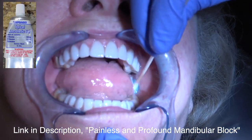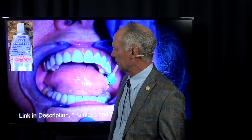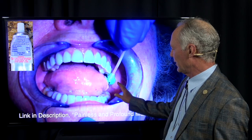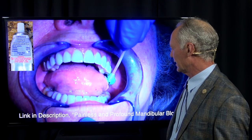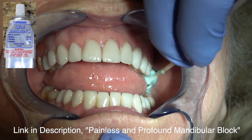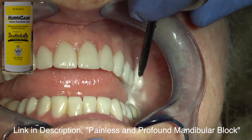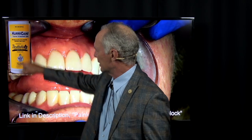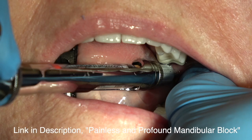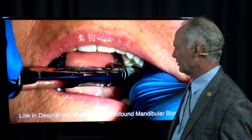First we're applying topical anesthetic. This is a compounded anesthetic of lidocaine, prilocaine, and tetracaine. We apply that first and it takes about 30 seconds or a minute to take effect, then we spray it with hurricane topical spray — you can see it's benzocaine. We let that sit for a little while and then I begin with a 30 gauge short STA nest plane, which is pH neutral so it doesn't sting.